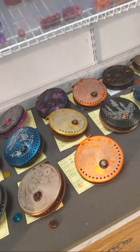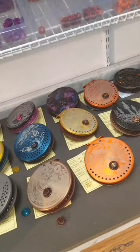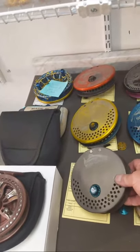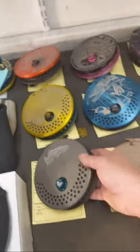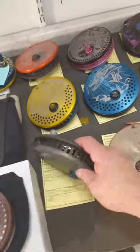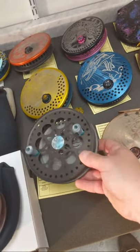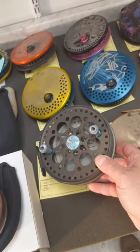Alright guys, the first one we got is a Pure Marquette Drifter — it's a full gray hard coat, trimmed out in teal, and it's got some really cool handles on there.